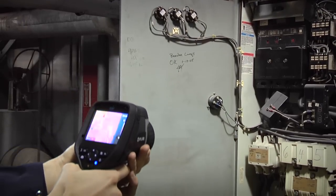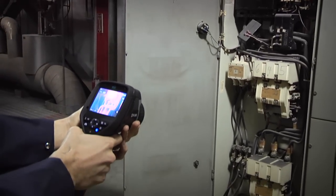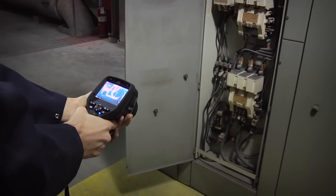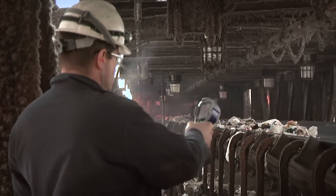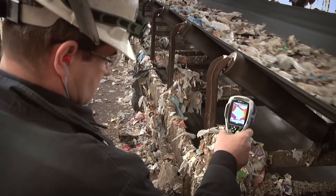A FLIR thermal imager allows you to quickly survey for overheating and malfunctioning components. Instead of getting a single temperature point, you get a full image of a wide area, and you can pinpoint the hottest point with accuracy.